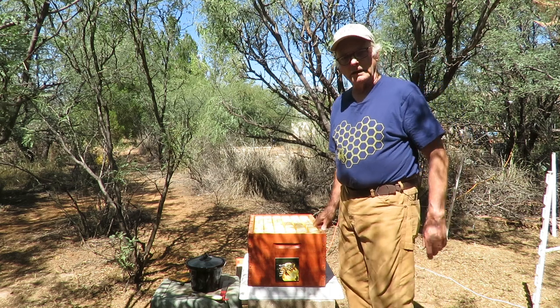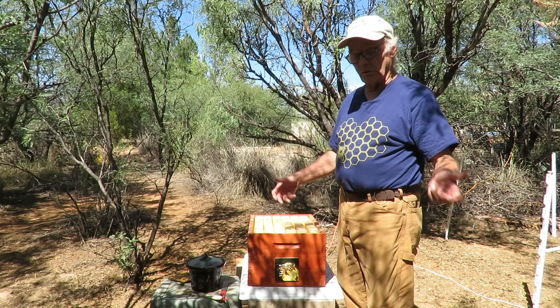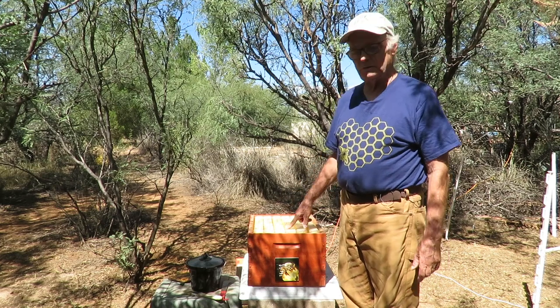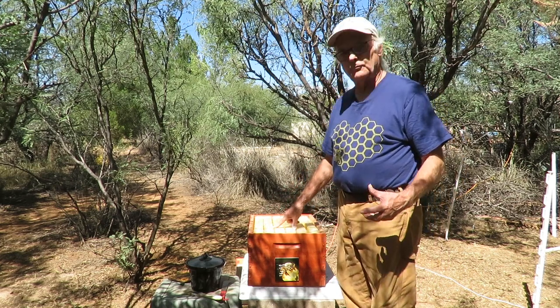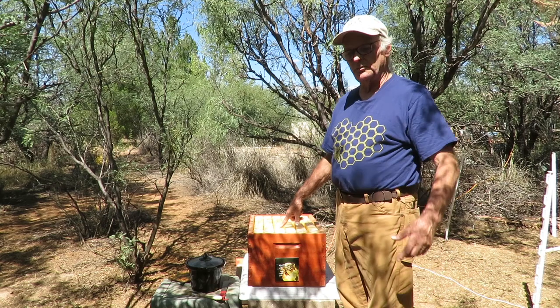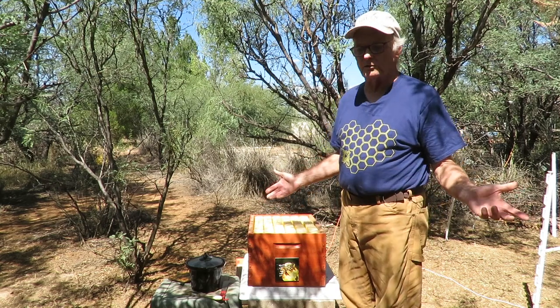Hi fellow beekeepers, and especially those of you like myself who are recent or interested in the flow hive and flow frames. We're going to show you a little trick to make your flow frames especially much more initially attractive to bees, and we're going to explain this process. It's very simple.